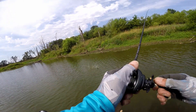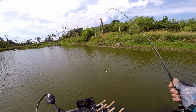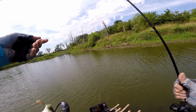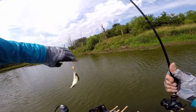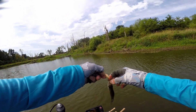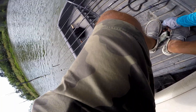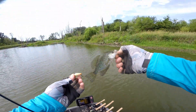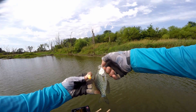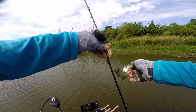I yanked that sucker all the way out of the water — oh my god, that is a baby crappie! Look at that little dude. I was worried about getting hook sets, but as you can see... look out baby crappie! Don't you feed me a little beast. Look at that — little baby.